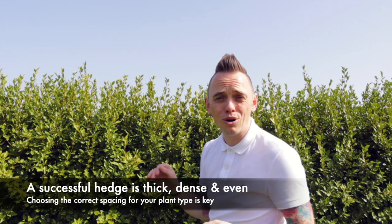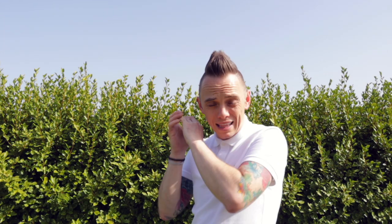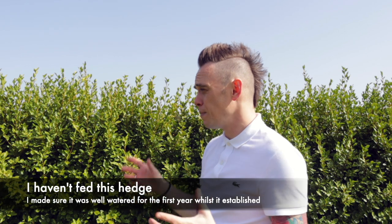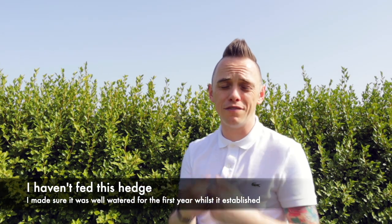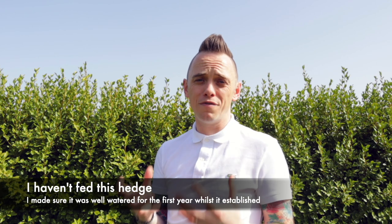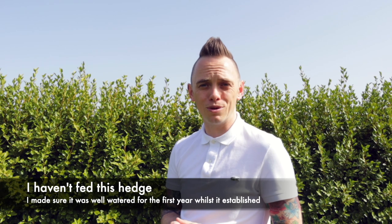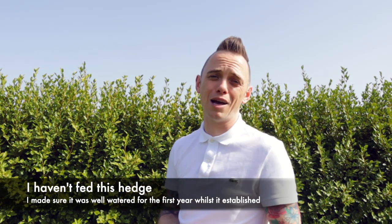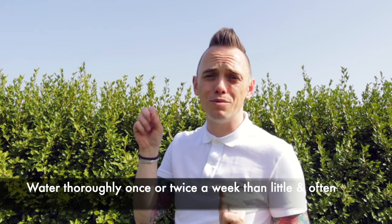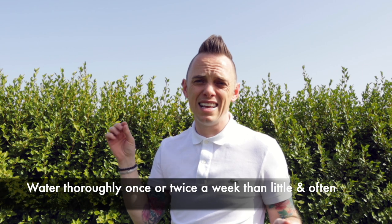Now I haven't fed this at all and I've not mulched it, but the most important thing I did when planting it was to make sure it was well watered. If you're planting any new hedge, they've just not got the root system to support themselves, so watering them first off and continuously for the first year is really important. I made sure with this hedge that I was watering it thoroughly twice a week — there's no point drip, drip, drip; it's better to water them thoroughly once or twice than to give them meager amounts throughout the week.